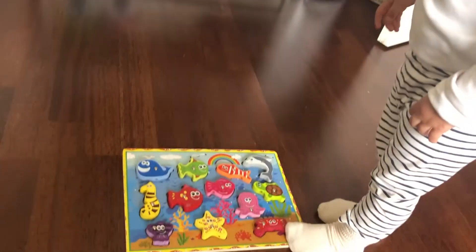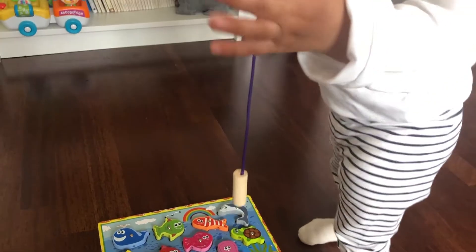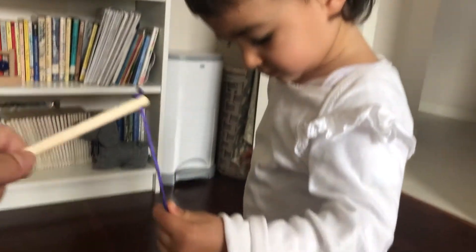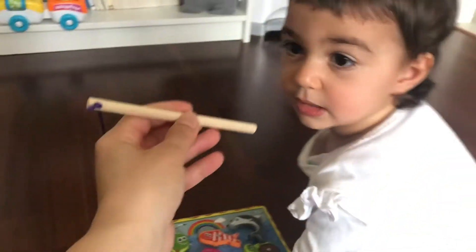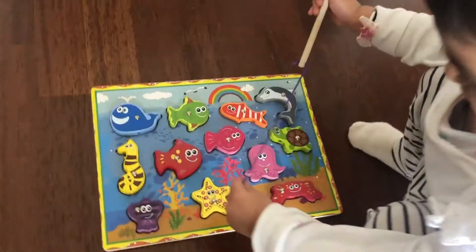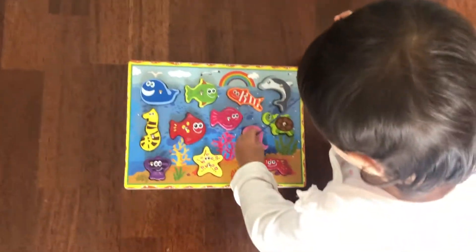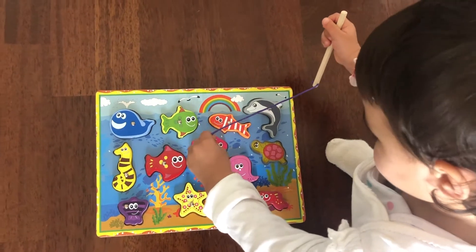Oh look at that, here's a fishing rod! There's a magnet, so you can fish with it. Hold the handle, hold the fishing rod, and fish away. Which one are you gonna fish first? Tortoise!